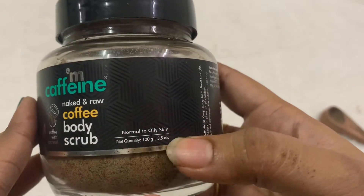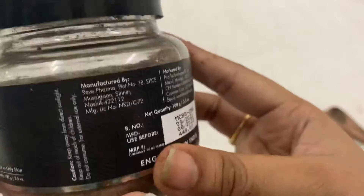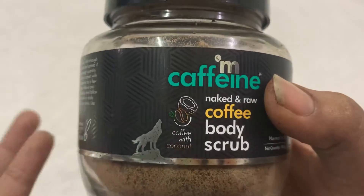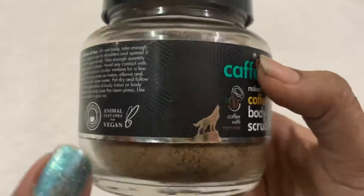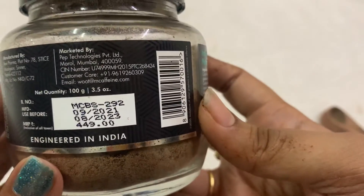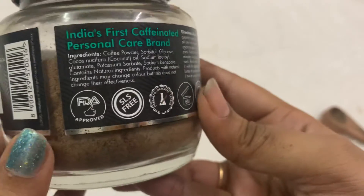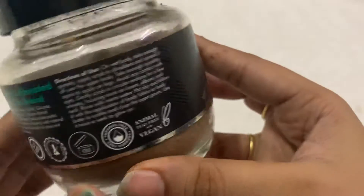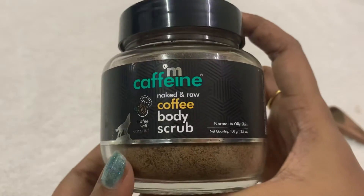It suits normal to oily skin and all skin types. I never use this product on my face — I use it only on my hands and my neck — so you can try it only on the body, not on the face. It is SLS-free and FT approved, so please do check this product and let me know your reviews. Thank you!